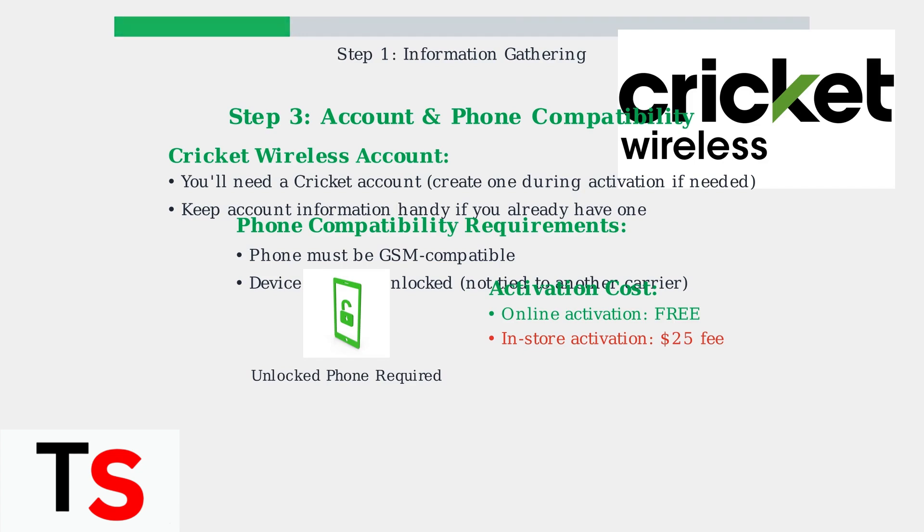Once you have all this information gathered and your SIM card properly inserted, you'll be ready to proceed with the online activation process. Having everything prepared beforehand will make the activation quick and seamless.